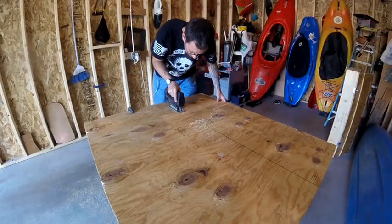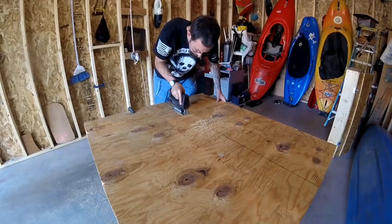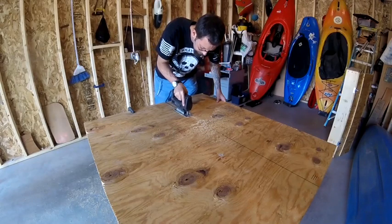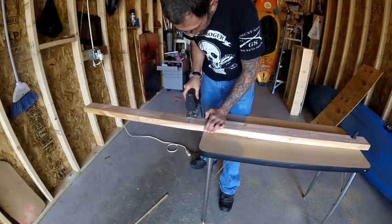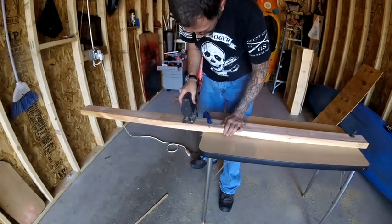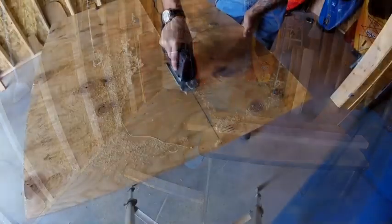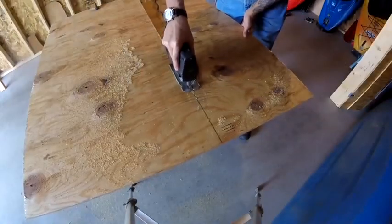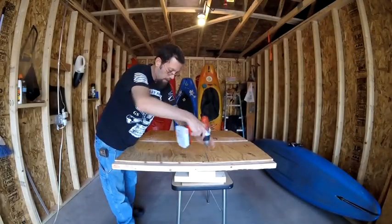Now I'm going to cut another section of plywood at 42 by 18 inches — this is going to be the middle section of the bed frame. I'm also going to cut a two-by-four at 16 and three-quarter inches, which will be a support for the back of the second section. Lastly, I'm going to cut one more piece of plywood at 42 by 16 and a half inches, which will be the last portion of the bed frame.